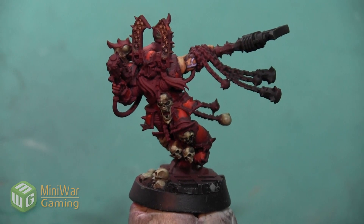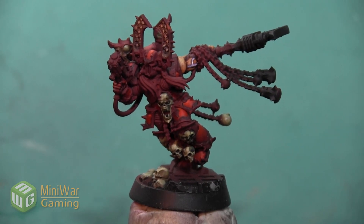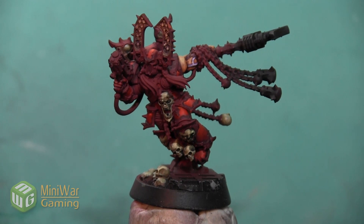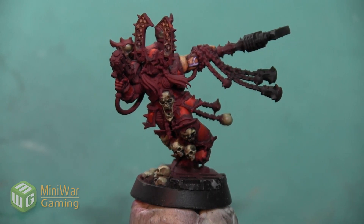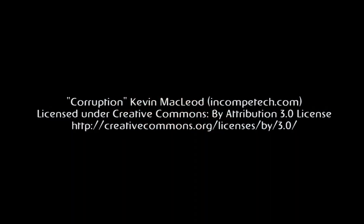Once that shade has dried, the fleshy arm on this Karn model is complete. Thank you so much for watching. If you'd like to see more how-to videos, I have another one where I paint Karn's plasma pistol in the Mini Wargaming Vault — link down below in the description. If you don't already have a vault membership, you can click the link, sign up for a seven-day free trial, and get access to my video as well as hundreds of other videos in the Mini Wargaming Vault. So go ahead, click the link, start your free trial, and happy wargaming!